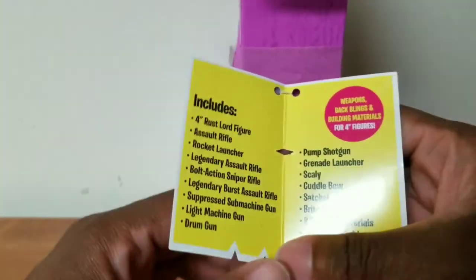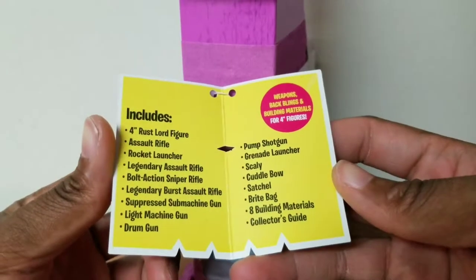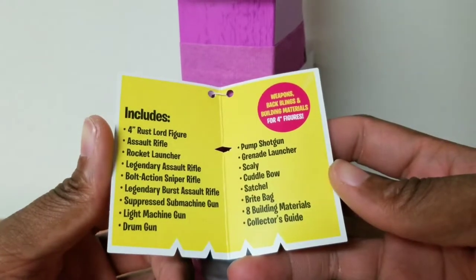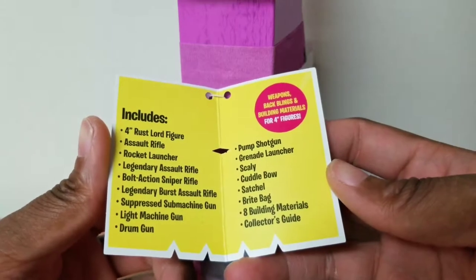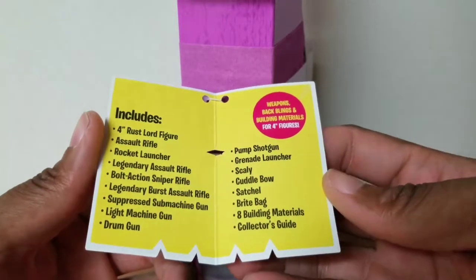That would have been awesome, actually. But this is Rushlord, one of the three figures I need. It comes with an assault rifle, rocket launcher, legendary assault rifle, bolt action sniper rifle, legendary burst assault rifle, suppressed submachine gun, light machine gun.